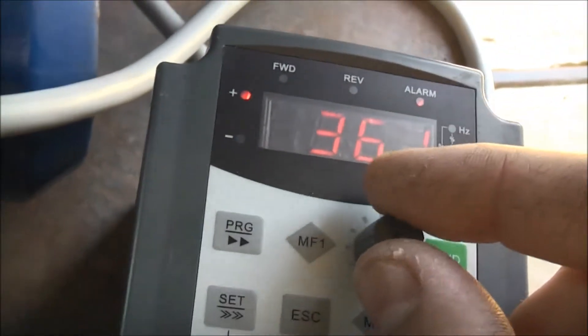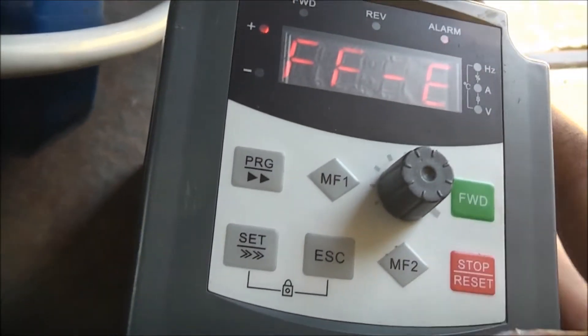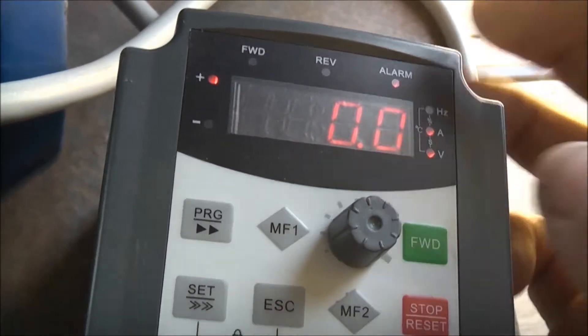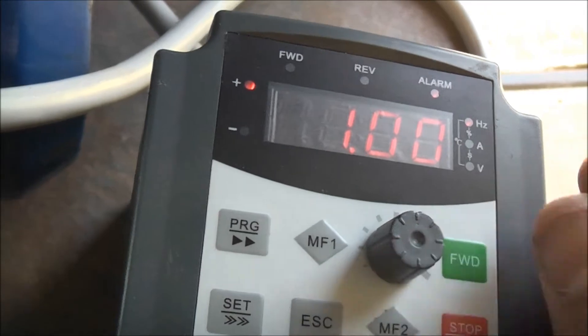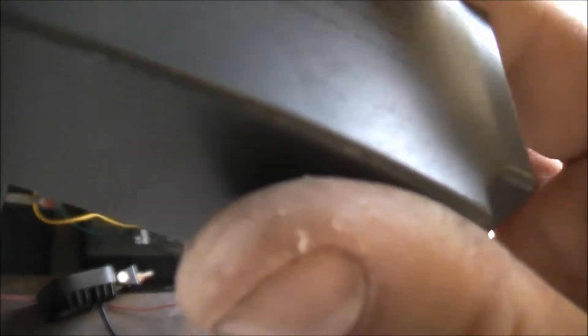I do have the frequency setting or something - 1.9 input, the motor is pulling 361V. I did a quick Google search and checked the book, but I just can't see what the EPG fault actually is. Everything else I've seen and figured out.